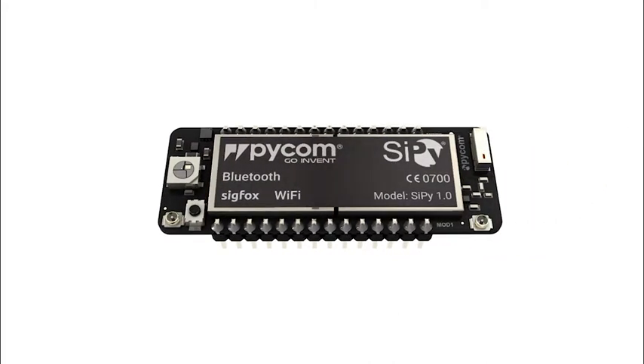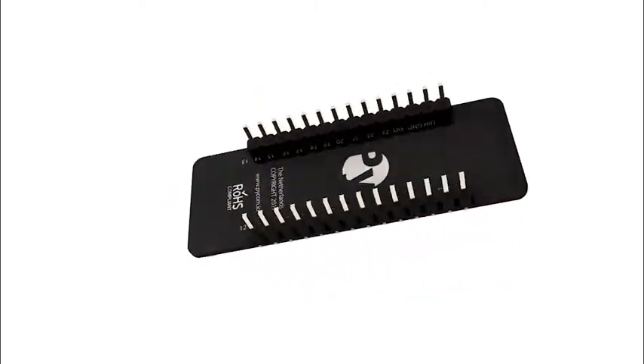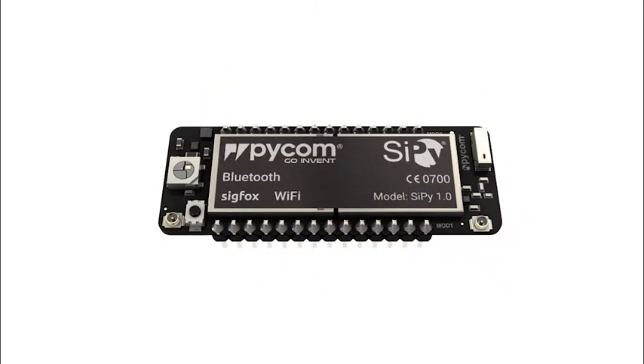And here is the SiPy, identical to the LoPy with Wi-Fi and Bluetooth, but instead of LoRa, it uses Sigfox. Sigfox is a super easy to use, highly reliable and wide coverage network for the Internet of Things.